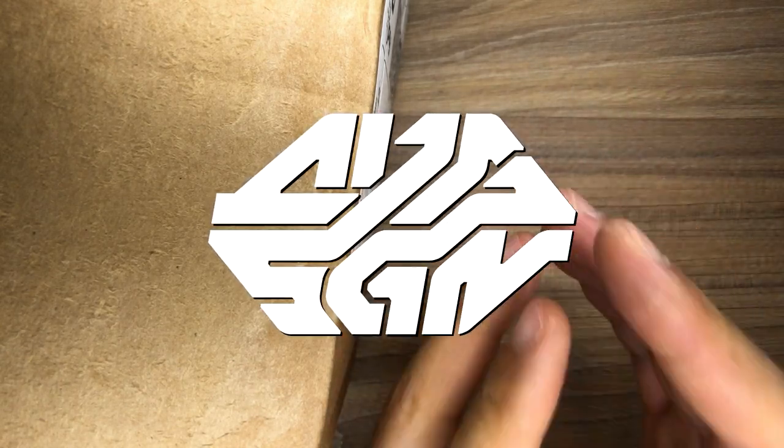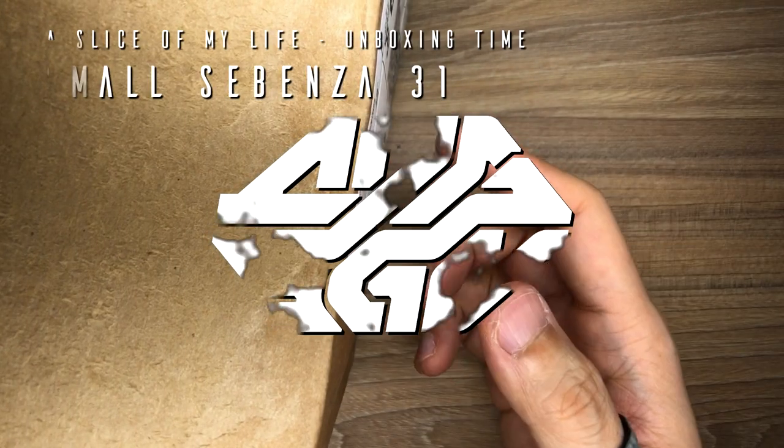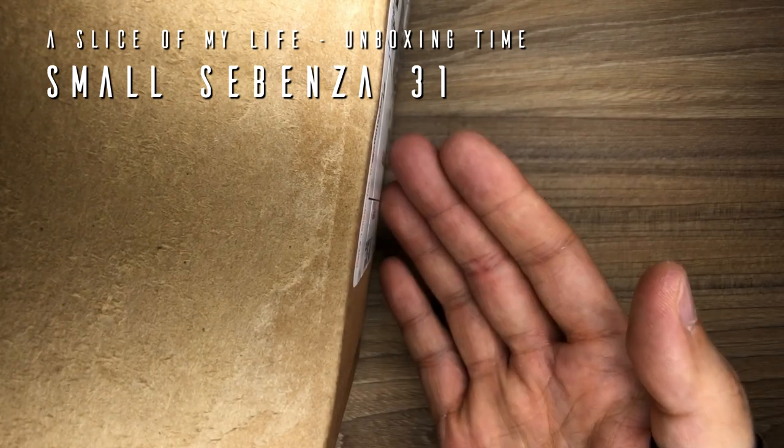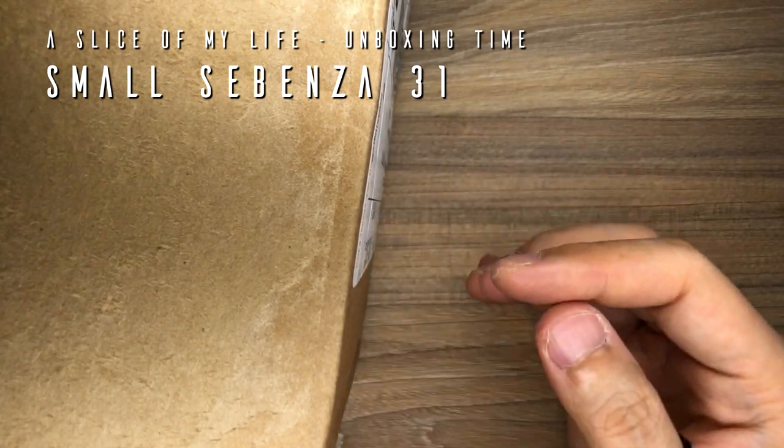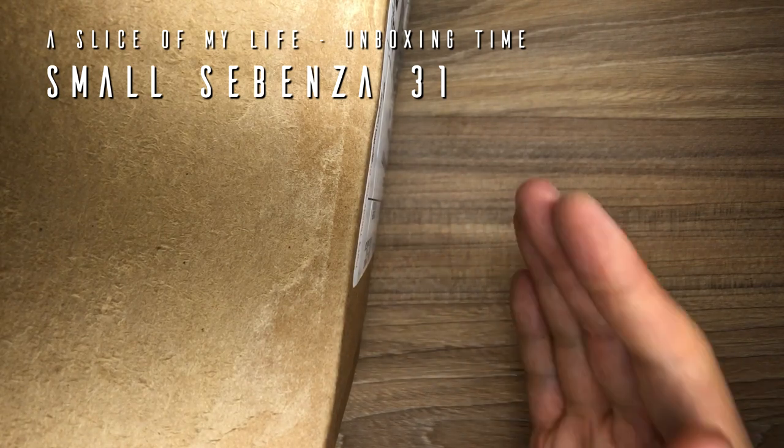Hello everyone and welcome to A Slice of My Life. It is mail call time from Chris Reeve Knives after a grueling — close to 15-month wait. It is finally here. This is my order from Chris Reeve Knives.